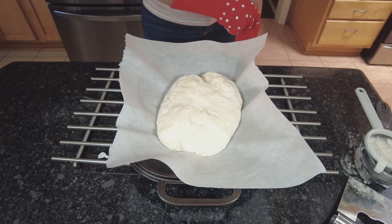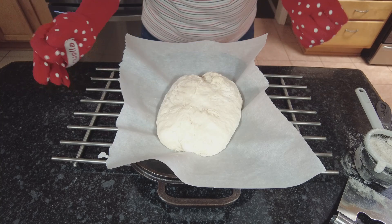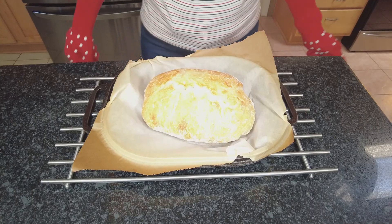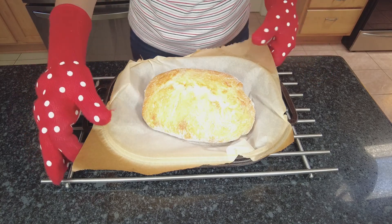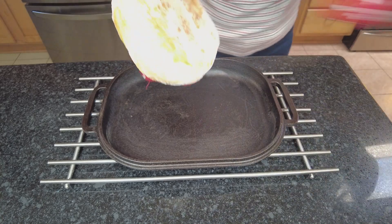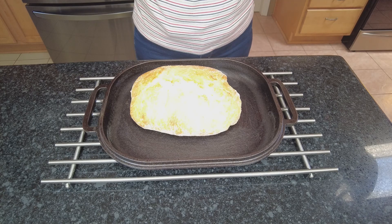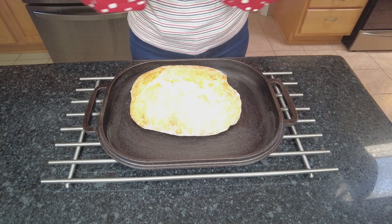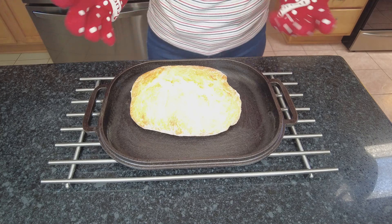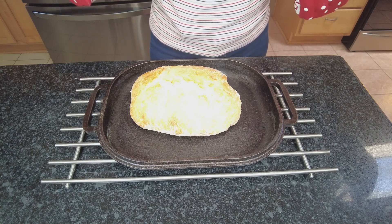Then we'll take off the lid and let it finish cooking until the desired color has been achieved. This is what it looks like after 30 minutes — I uncovered it, I'm taking off the paper, and I'm putting it back. Now it's going back in the oven for another 10 to 15 minutes for desired crispiness and color. It's already looking really nice, but I want it a little darker, so I'll probably leave it another 10 minutes.